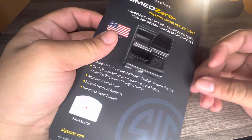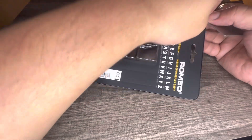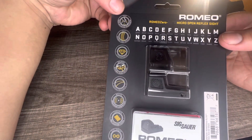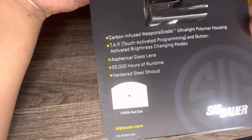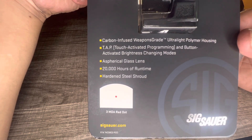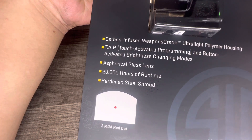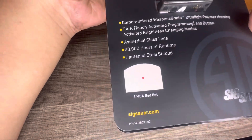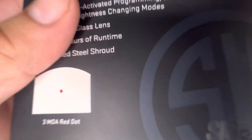Starting the unboxing real quick. Looking at the box features: ideal for modern carry pistols, carbon infused weapon grade ultralight polymer housing, tap touch activated programming, button activated brightness changing modes, glass lens, 20,000 hours of burn time, hard and still shroud, three MOA red dot. I was going to get a six MOA but this is all they had.